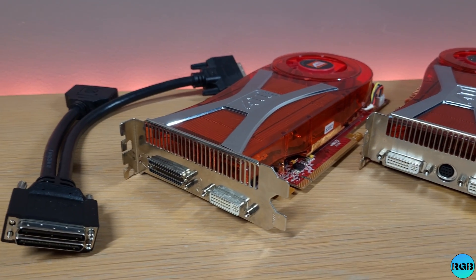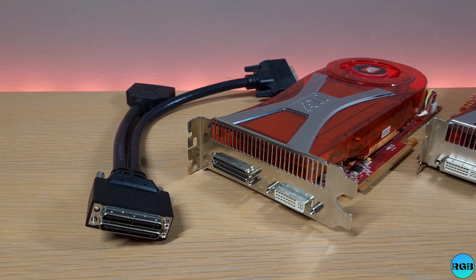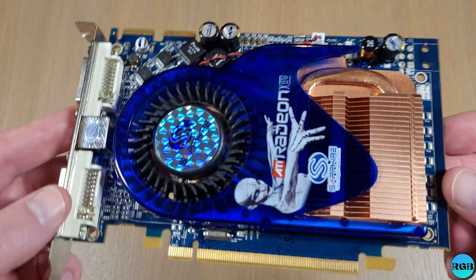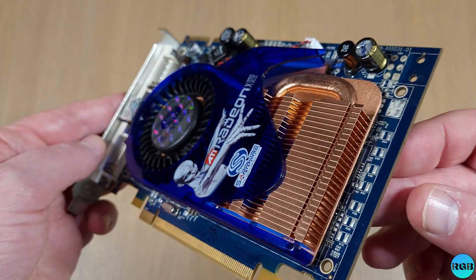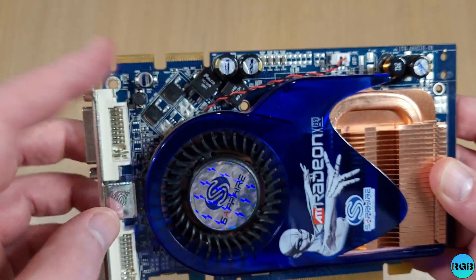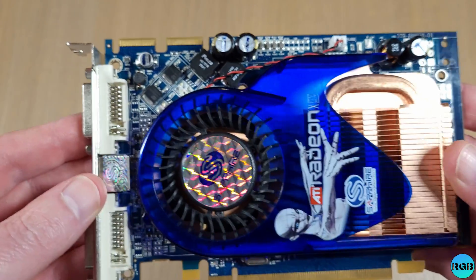Keep an eye on this channel to see my upcoming build using these two beauties. Two weeks after the release of the 1950 Pro, ATI released the 1650 XT. And just like its big brother, it supports native Crossfire.